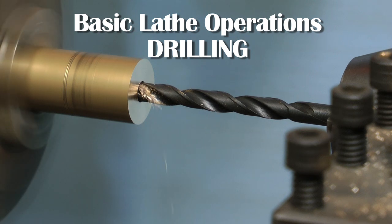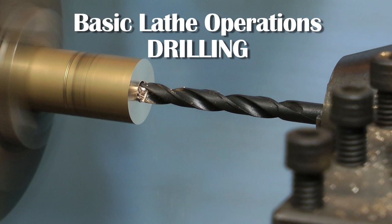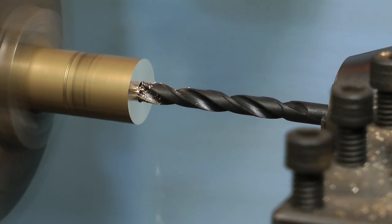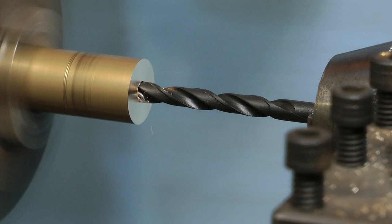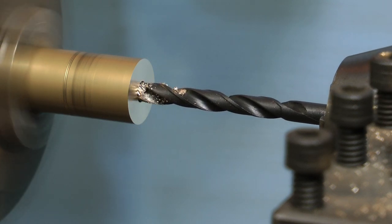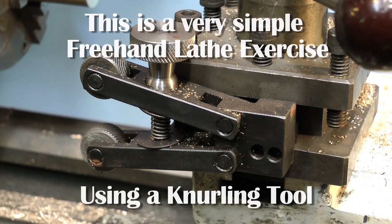Always stop the chuck from rotating before changing tooling — it's very easy to get complacent and catch yourself in the chuck. If you've never had a lathe before, you will find it a little strange to drill a hole with the drill stationary and the work rotating. You can drill a hole very accurately this way. Feed the drill steadily into the hole, don't force it, and as the drill gets deeper withdraw it frequently to clear the chips.